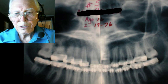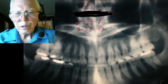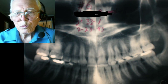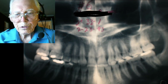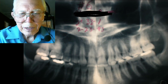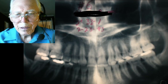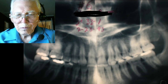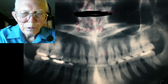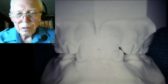Here are her teeth in 1993 — that's 22 years after we started the case. You can see these cuspids acting like laterals, and everything is back in place. We sacrificed one tooth on the bottom to take the place of one tooth that was missing on top.